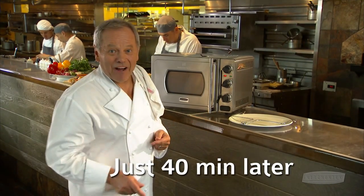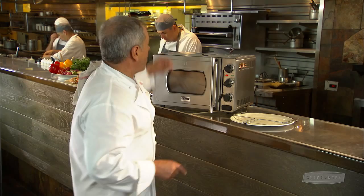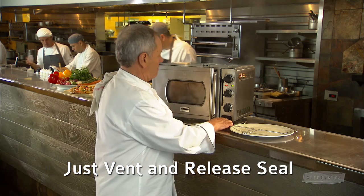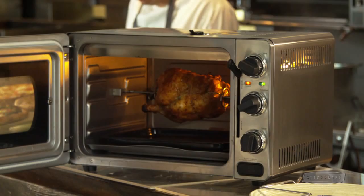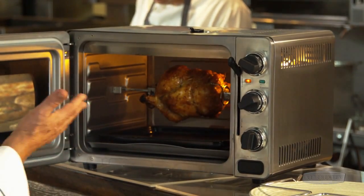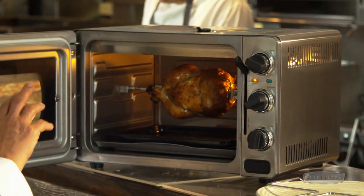It's 40 minutes, so let's look at our chicken. The first thing is we're gonna vent the oven. Look in here — now that's what you get in this rotisserie oven. Look at it: bubbling, hot chicken.